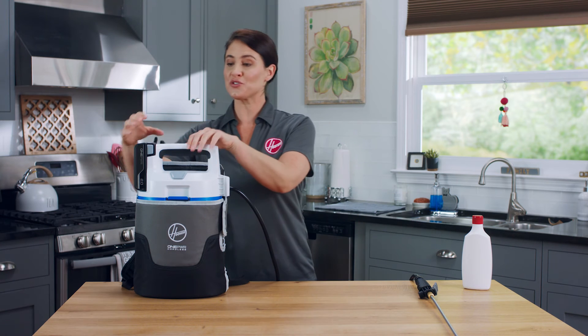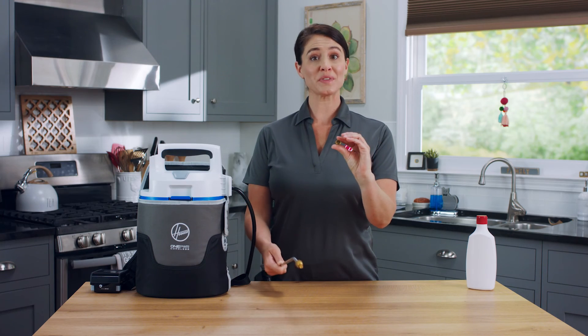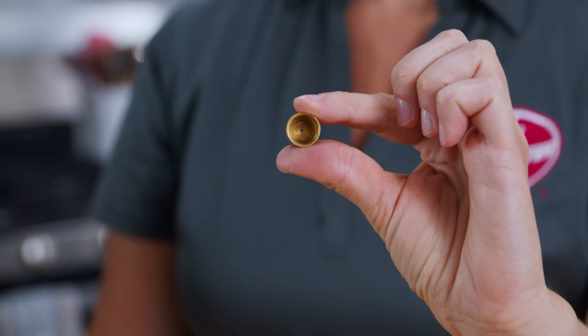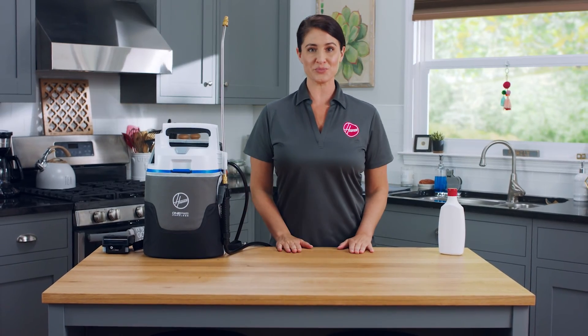To clean the nozzle, first make sure the battery is removed. Then unscrew the nozzle from the spray wand. Rinse it with clean water and set it aside to dry. If necessary, you can blow compressed air through the opening to clear any obstructions. Make sure you let all parts dry before storing your sprayer.